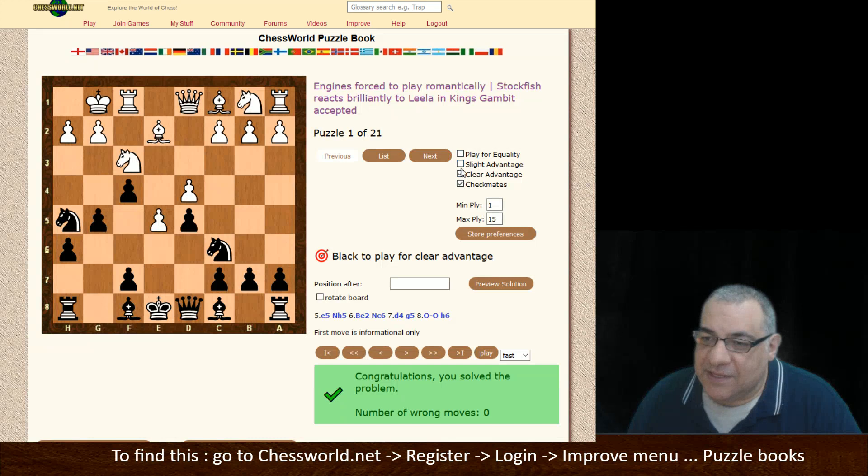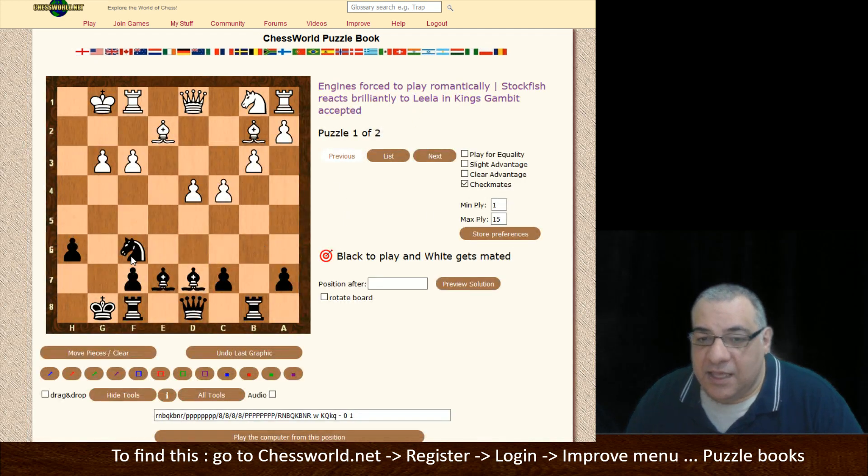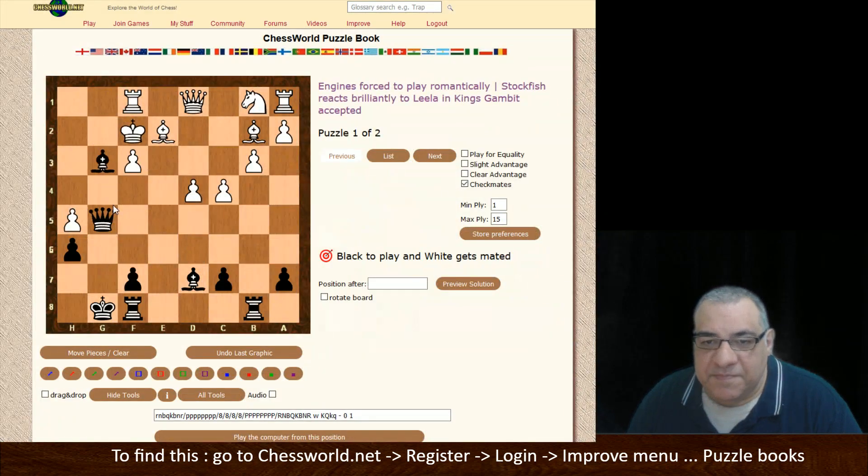We can check our preferences — so we could be just wanting checkmates. We click 'Store Preferences' — it might not find that many. Let's have a look at this for a moment. Was it Bishop d6, now Queen here... check, check here... and what was it here — Queen h4? I'm a bit stuck, so it's a good revision tool.